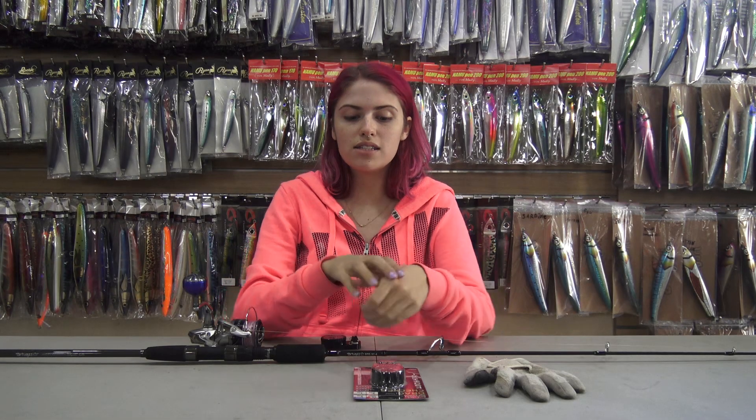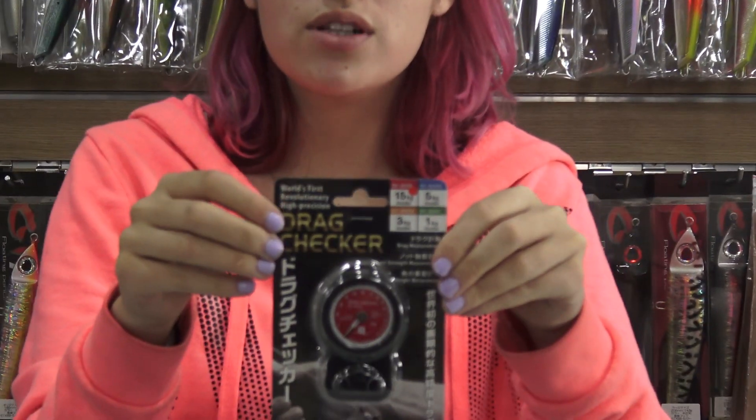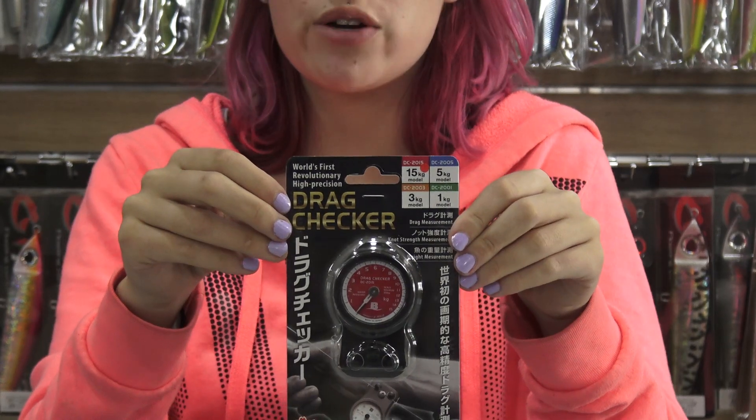Hi guys, it's Carly from Salty Water Tackle, and today I'm going to be demonstrating how to use the Booz Drag Checker. We've received a lot of questions from customers on how to use it, so today I'm going to demonstrate for you.